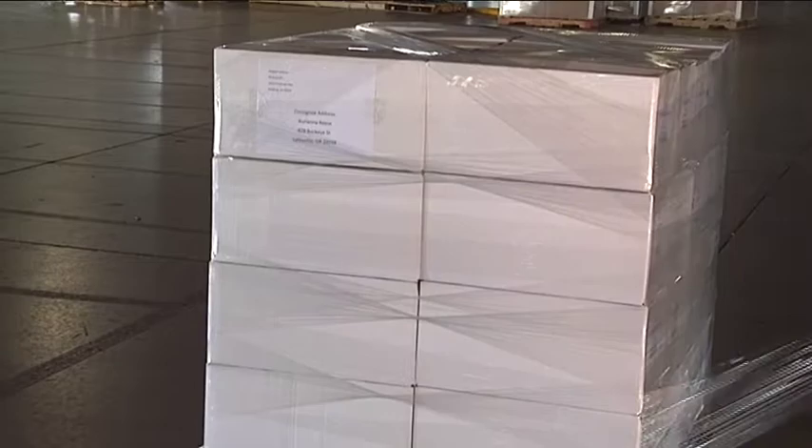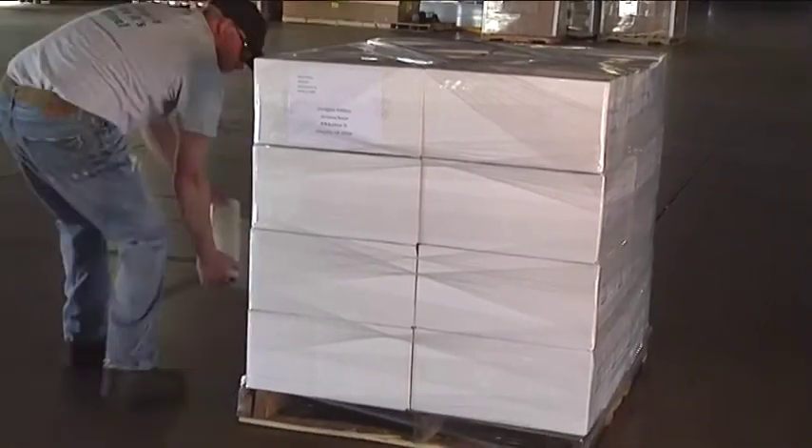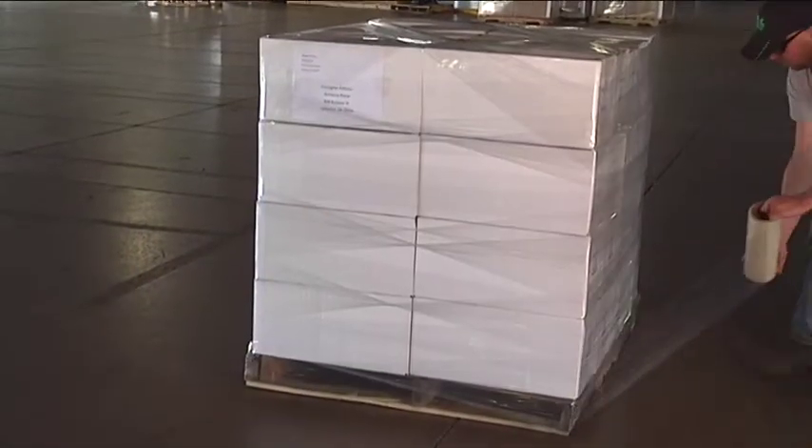Spiral back down to the bottom, continuing in the same manner. Once you have reached the bottom, ensure the freight is secured to the pallet by overlapping the pallet base with several layers of wrap.